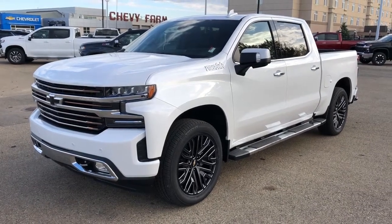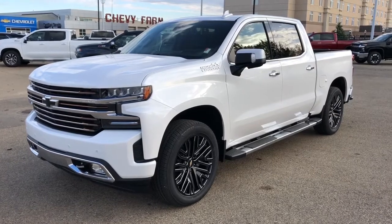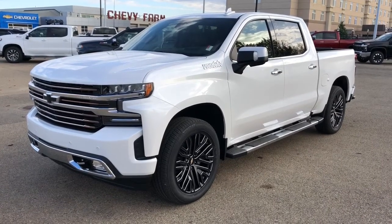Welcome to Westgate Chevrolet. Today we're taking a quick look at some of the interior and exterior features on our 2020 Chevrolet Silverado 1500 High Country.